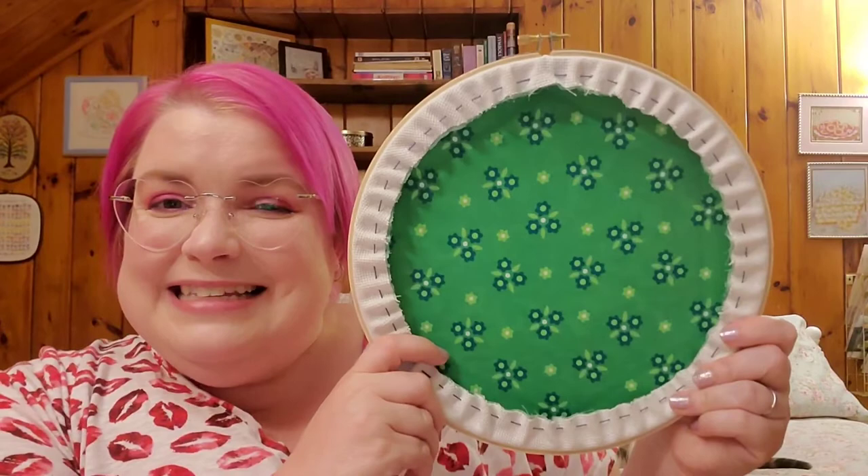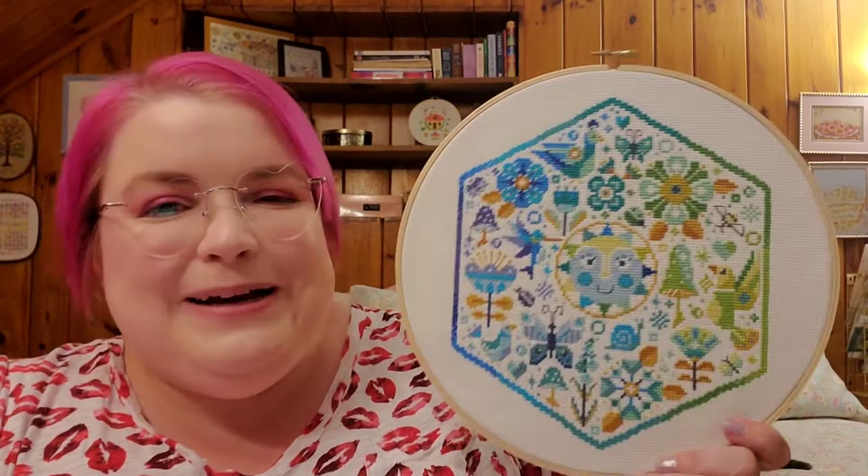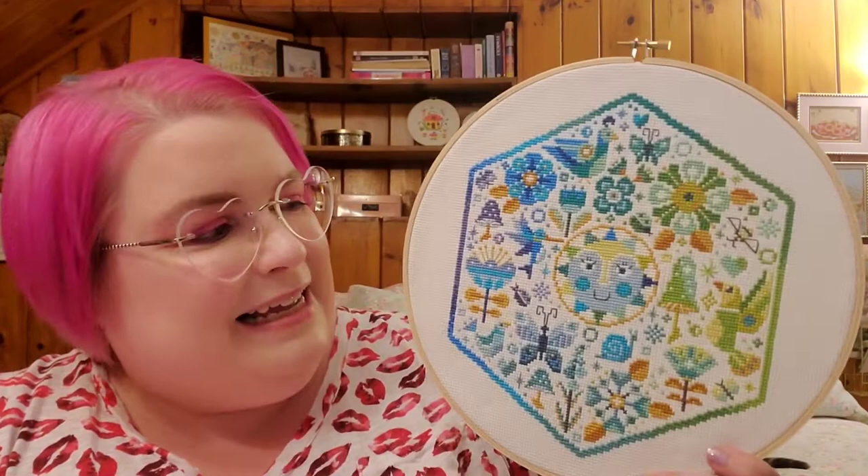And here's the back of it. I am sort of a one-trick pony with my hoop finishes. This is stitched on 14 count Aida, and so is the spring one, which is kind of funny because I have not stitched on Aida in quite a long time. But I enjoy seeing this piece during the summertime and it's meaningful to me. It's such a fun, bright, and cheerful design and I just have good memories of stitching this. I thought it would be fun to share the two of these with you.